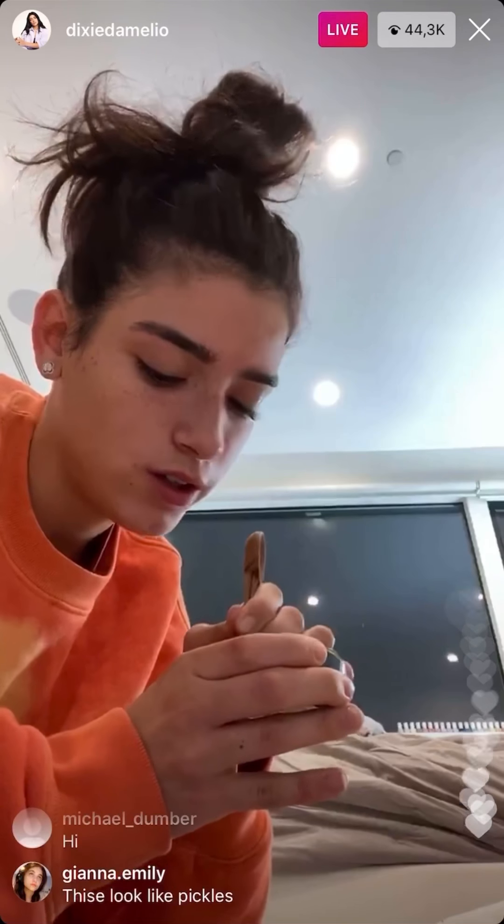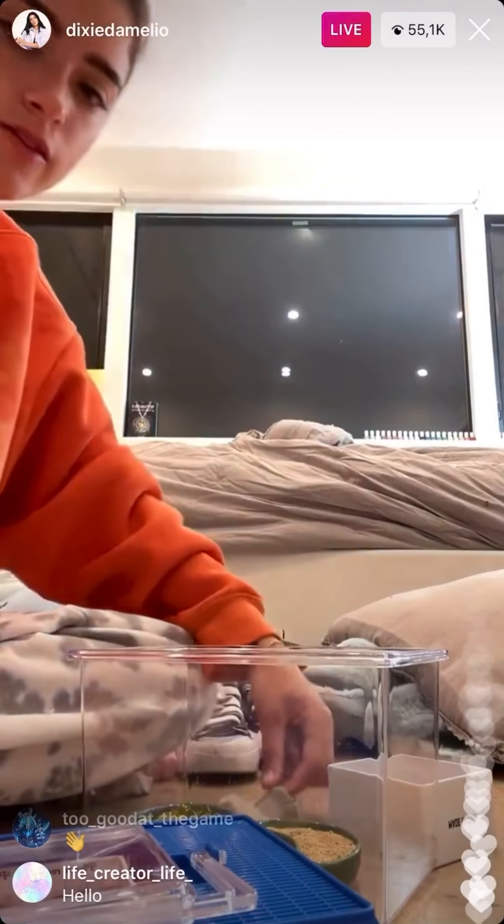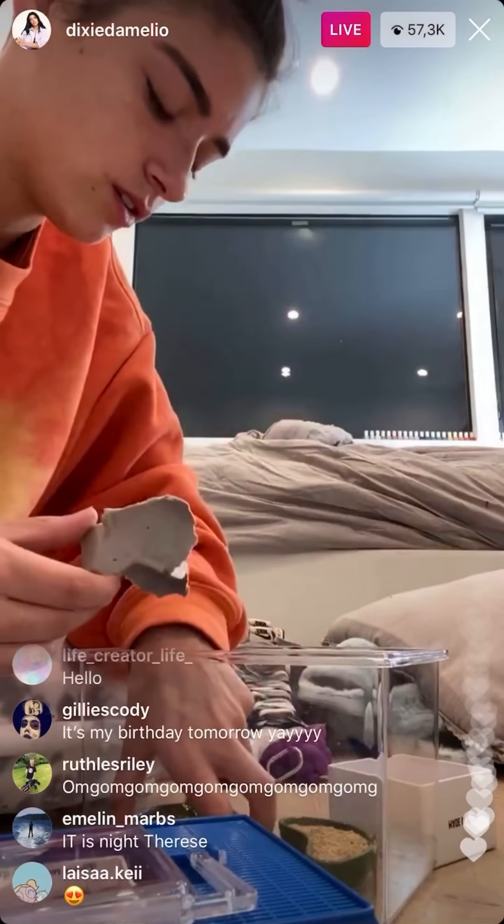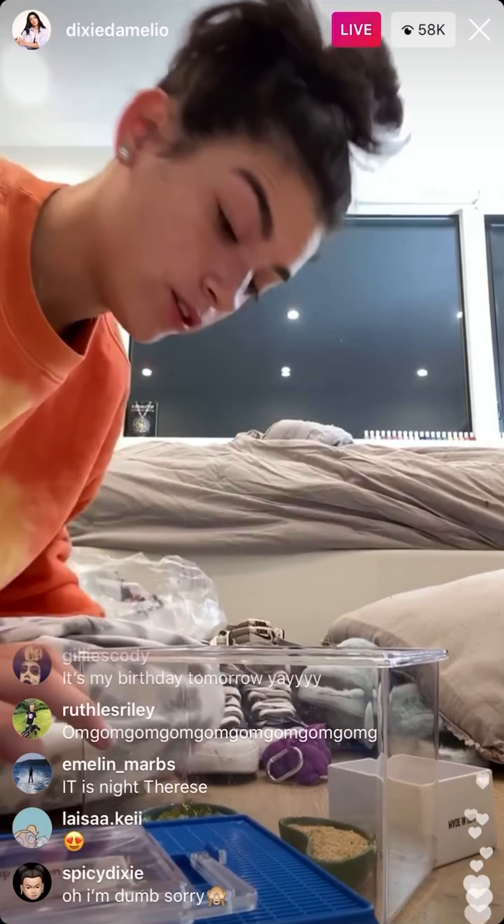Kind of looks like jello. No, it's not a makeup tutorial — I'm fixing my cricket cage. Okay, I'm going to place that, and then I have these egg cartons that are cut up.